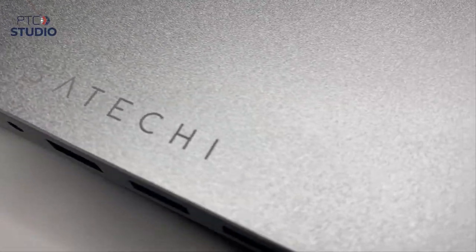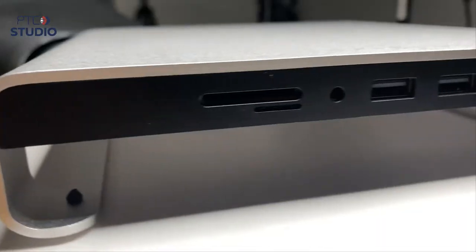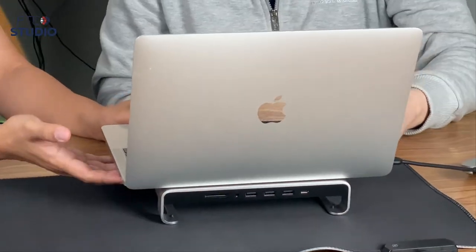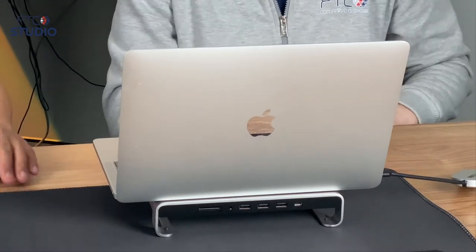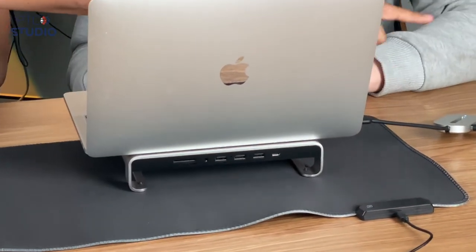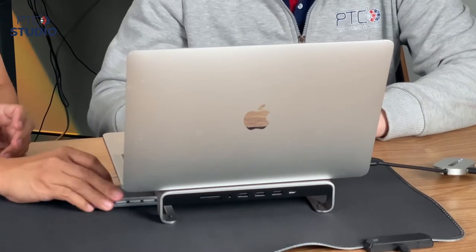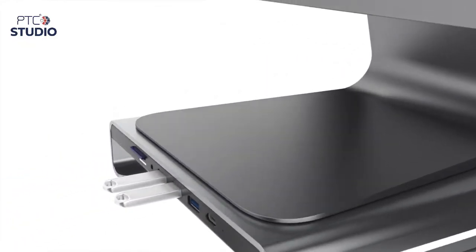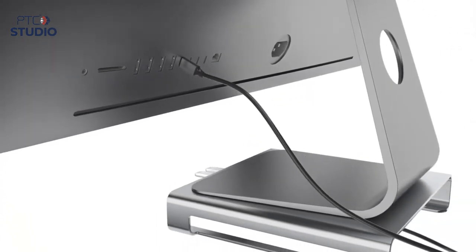Satechi always has very sleek aluminum designs. This one is not just a stand — it's a hub as well, with hub ports on the side. It does overheat a bit, but a stand like this really helps airflow. I'm just thinking how great it would be to come to work, sit my laptop on top of that, plug it in, and have my dual monitor extensions already connected. All I'd have to do is plug this into my laptop and I'm good to go.